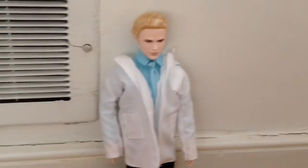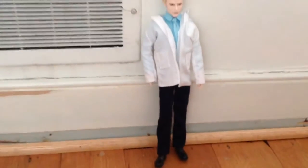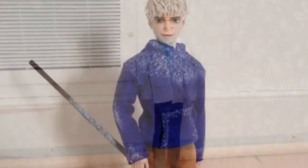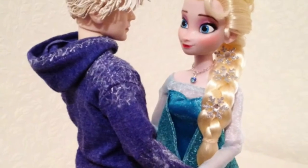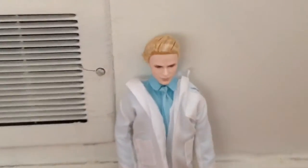Hello! Today I'm going to show you how to make your Carlisle doll from Twilight into a Jack Frost doll for poor, lonely Elsa. He's already unboxed, so let's get started!